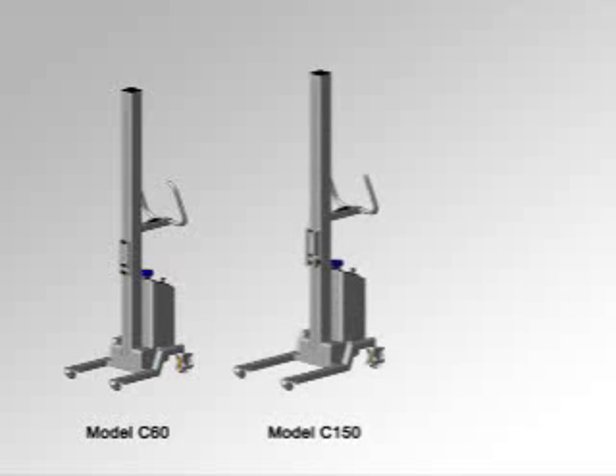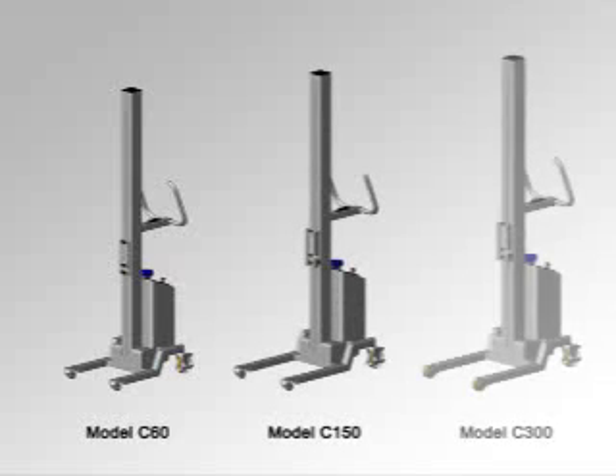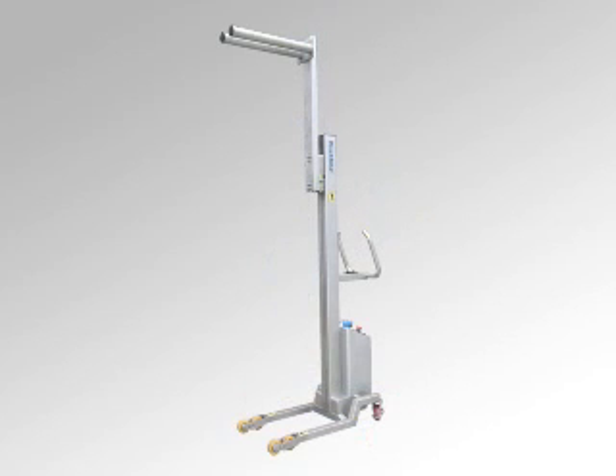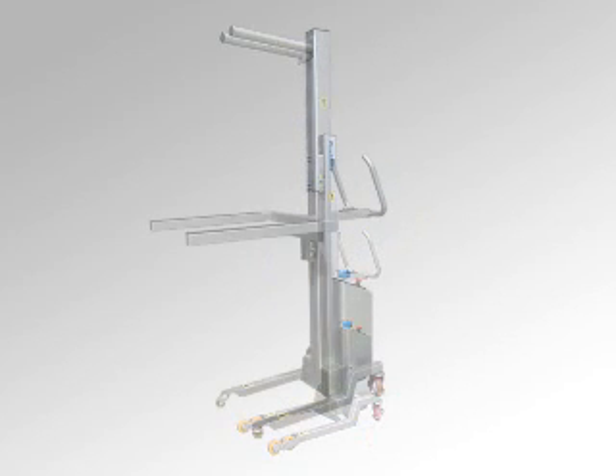Available in three different base models, the Compact range of lifters can cater for loads of up to 300 kilograms. The Compact's flexible design enables a wide range of frame configurations and options to suit individual applications.